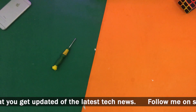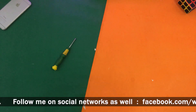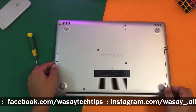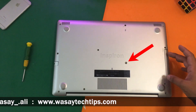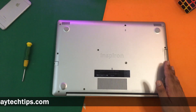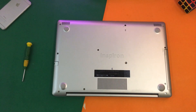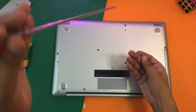Let me just place the laptop here and we can start opening it. The first thing you need to do is open this particular screw here so that you can remove the DVD ROM of your laptop, and then we can go with the rest of the screws.